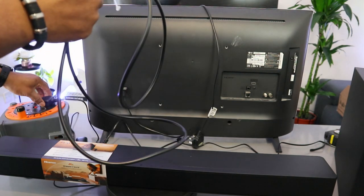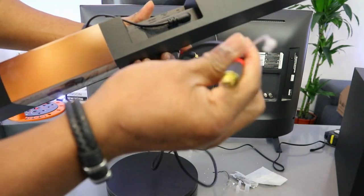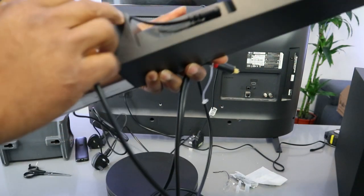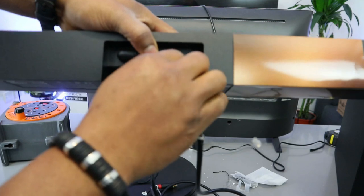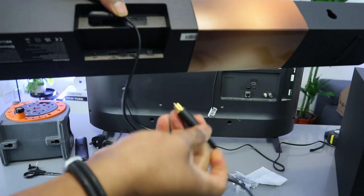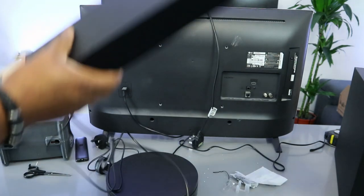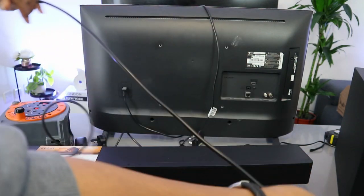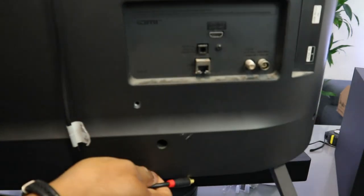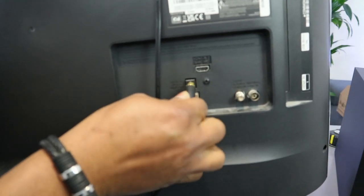Switch off the soundbar and unplug it from the power. Then take the optical cable and push it into the optical port on the soundbar — it's in. Take the other end of the cable and go to your TV where it says 'optical digital audio out,' push the cable inside, and it's in.